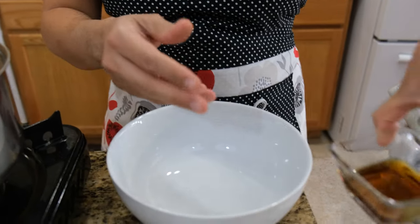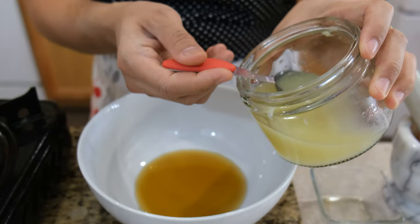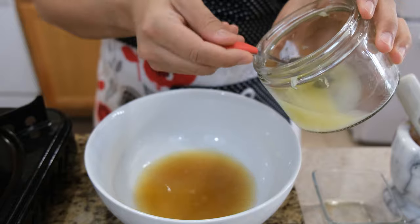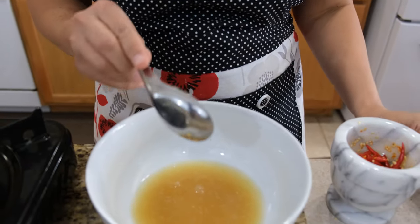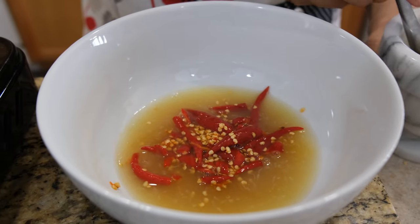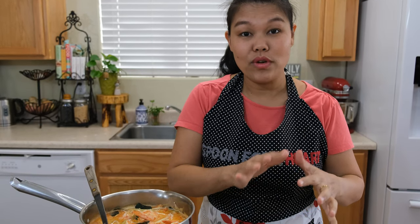Come to the bowl and season your Tom Yam soup. My secret for this recipe — I like to season on the side in the bowl. I have three tablespoons of fish sauce. Next I'm going to add four and a half tablespoons of lime juice. You can add more sour if you want it more sour. Next I'm going to add the 12 Thai chilies — put them on the bottom like this. Now I'm going to pour my Tom Yam soup on top of the sour and spicy seasoning we just made in the bowl.